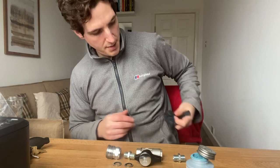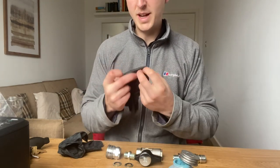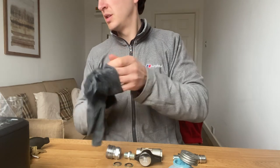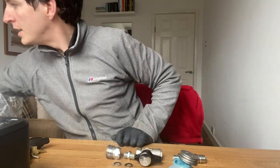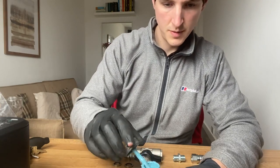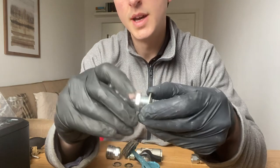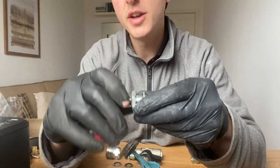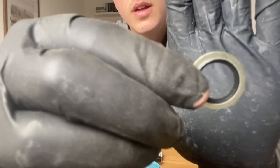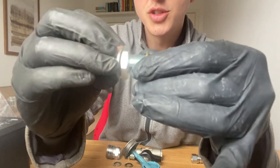Another tip: this pipe thread sealant is super easy to get all over your hands, so put some gloves on. Now let's start putting it all together. This is a dowty washer and this is a 3/8 nipple. Rather than just pushing the washer straight on, I actually thread it on so it doesn't destroy the little rubber grommet. If you push it through directly, sometimes it can destroy the grommet.